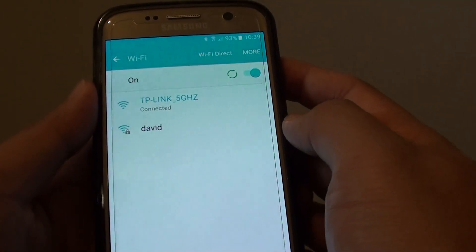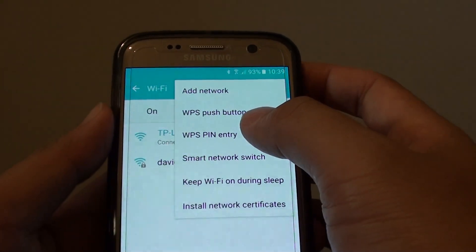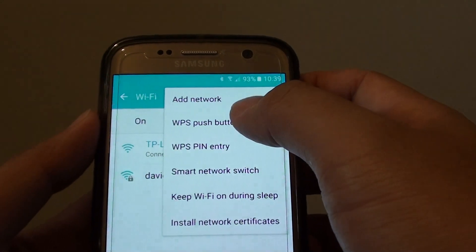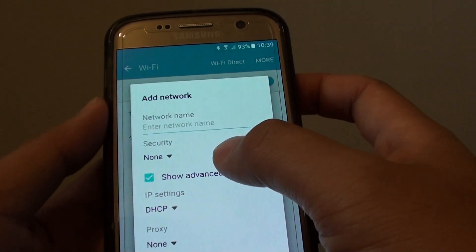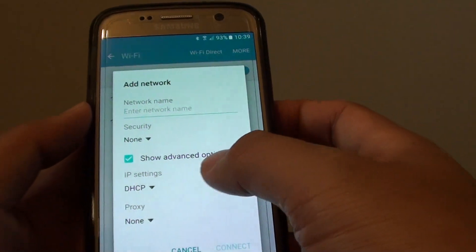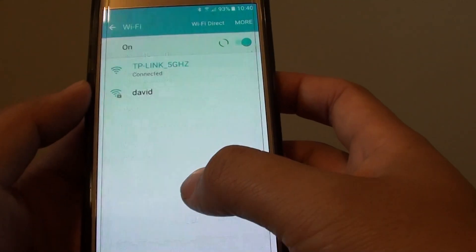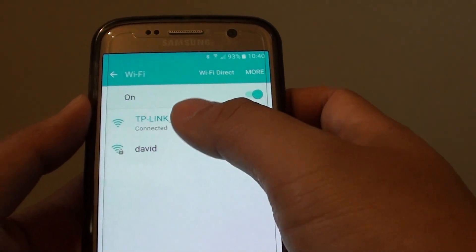If you tap on More, you can see there's no option to manually change the band on your phone. Looking through the settings there is pretty much nothing. If you add a network and show the advanced options, you can add a network name, choose a security type for the password, and set the IP settings for DHCP and proxy — but you can't manually go in and change the band.